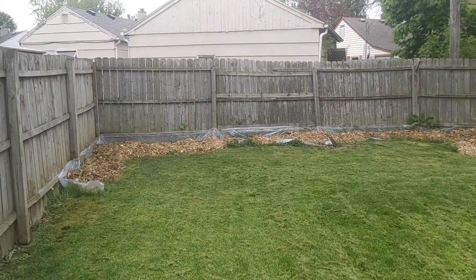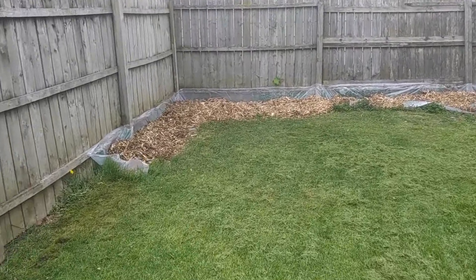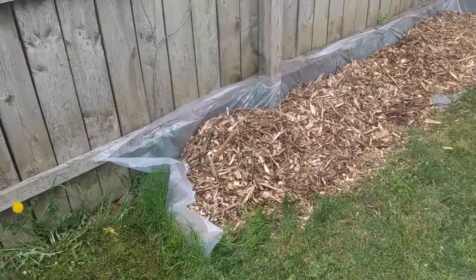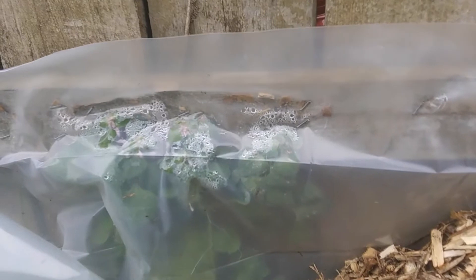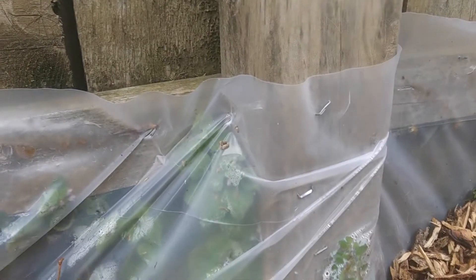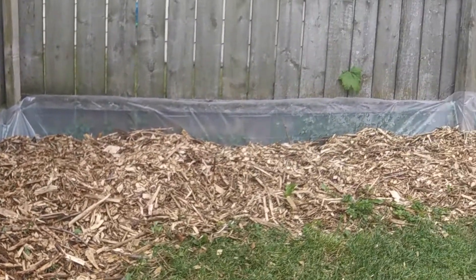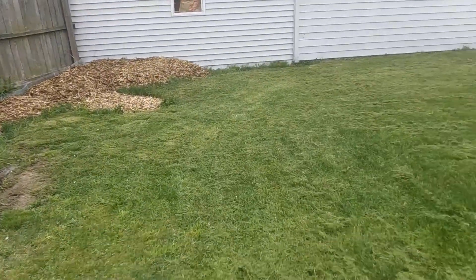I started against the fence — I bought a roll of four-mil thick plastic and wrapped it around, and I just stapled it with a hammer stapler. I don't think I'll be stopping all the weeds, but at least I'm protecting that fence from wood-to-wood contact rotting it out, which is what my neighbor was worried about.